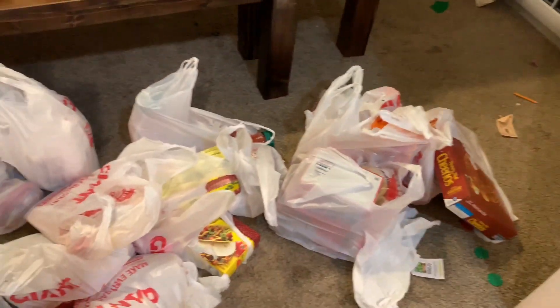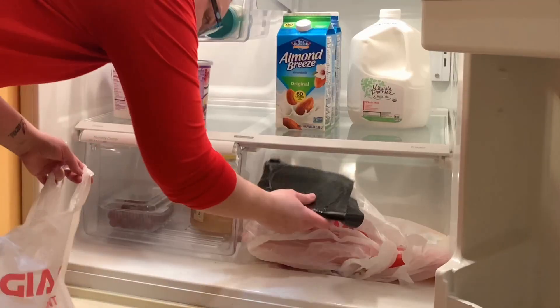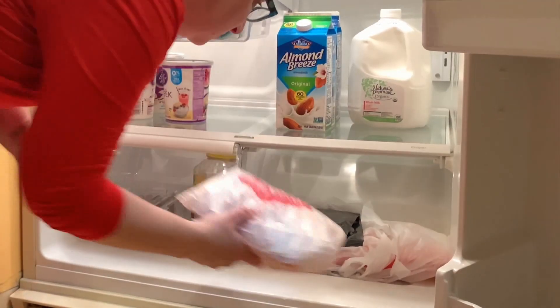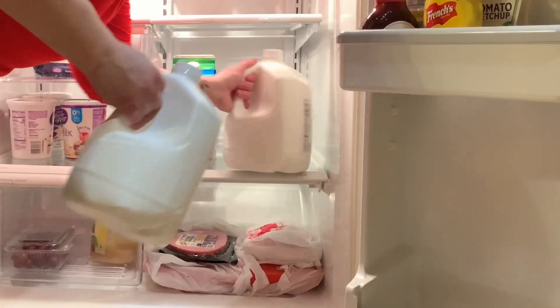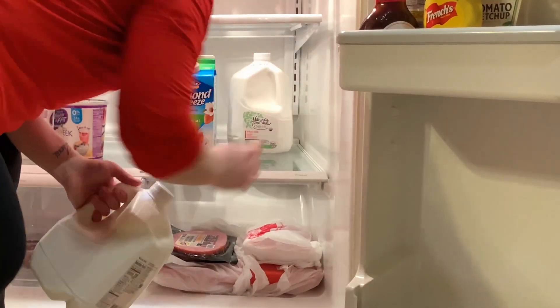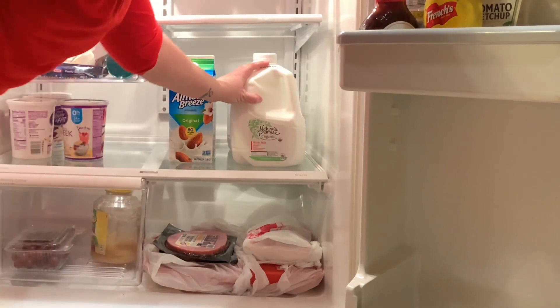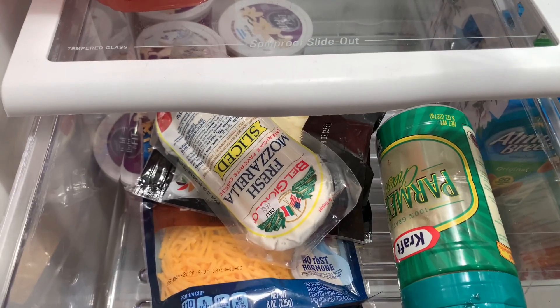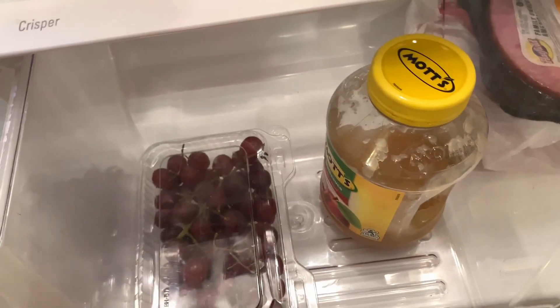The first thing I have is a section in the bottom right for meats — any processed meats, raw meats, or anything thawing from the freezer. Those all go here. There used to be a drawer here but it broke beyond repair. Still grouping like things together, I keep our almond milk and our whole milk together right here. This is our cheese drawer, and below that we have the kids' snack drawer — they can have anything they want out of this drawer anytime.